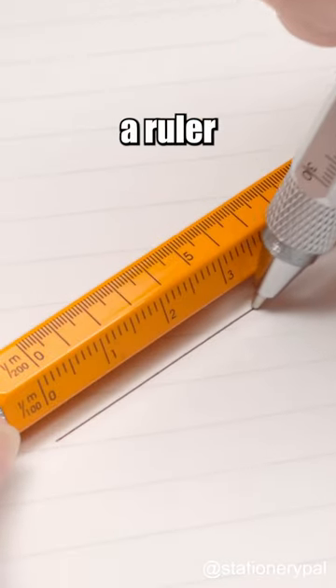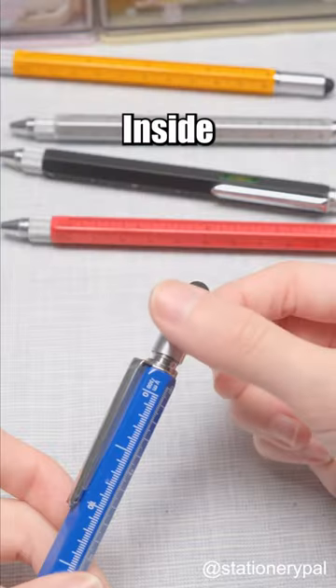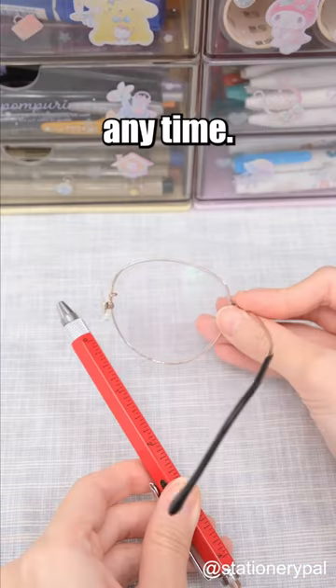It can be used as a ruler and features four different measuring units. Turn it around and it's a stylus pen. Inside the stylus is a two-in-one screwdriver that you can use to fix your glasses anytime.